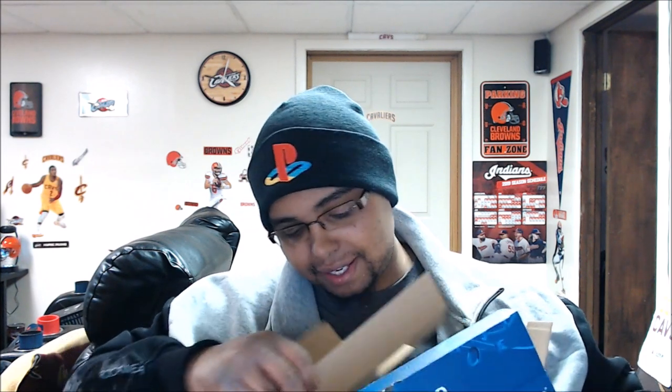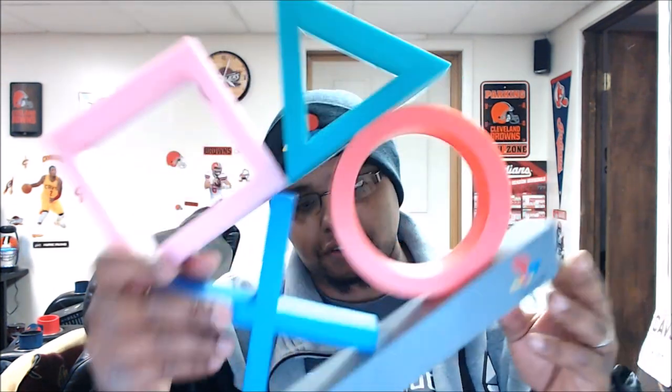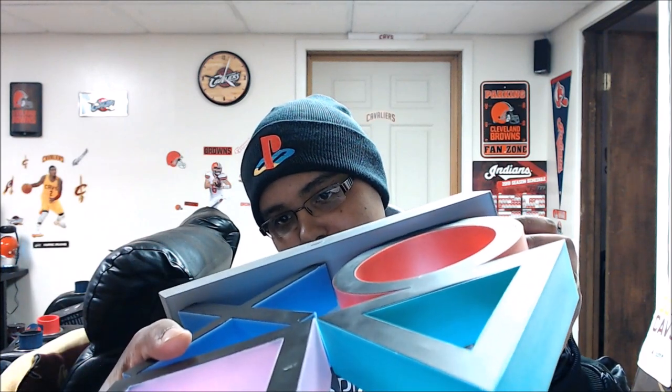I got it packed in pretty tight. The product is pretty self-explanatory. It looks like I need a screwdriver to get the battery cover off, and it takes three AAA batteries — same as before. Doesn't look bad, nice addition.